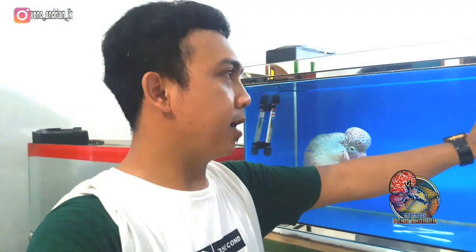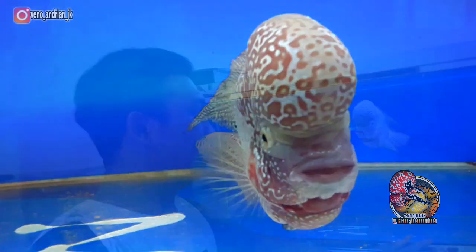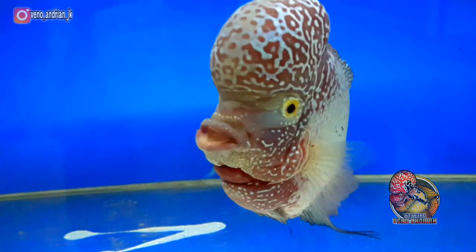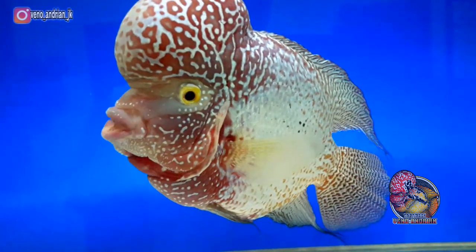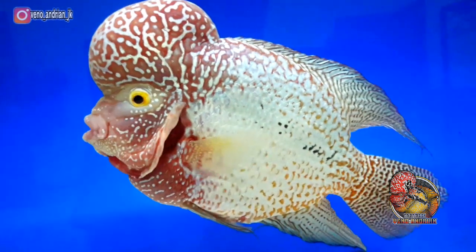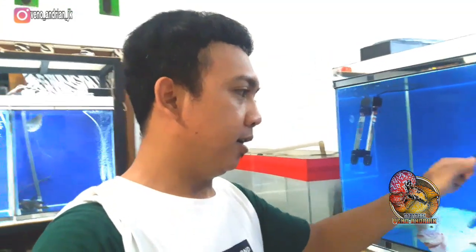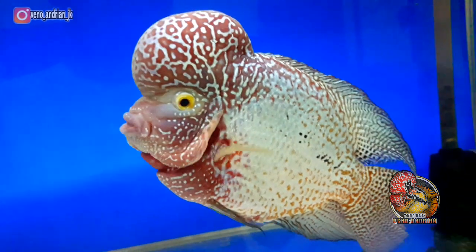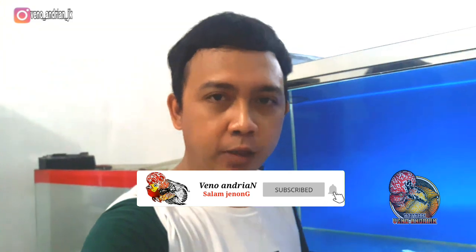Ini saya tempatkan di tank 1 meter kali 45 kali tinggi 50 cm, sehingga Lohan Kamfa yang bersaiz 25 cm ini agak leluasa. Saya tempatkan di tank besar seperti ini. Saya kira itu untuk sekilas hiburan saya kali ini teman-teman. Jika kalian ada yang ditanyakan, boleh isi di kolom komentar — nanti kita akan bahas lagi di video selanjutnya. Jangan lupa like and comment, dan jika anggap video ini bermanfaat jangan lupa subscribe channel ini. Salam, assalamualaikum warahmatullahi wabarakatuh, salam cenong.